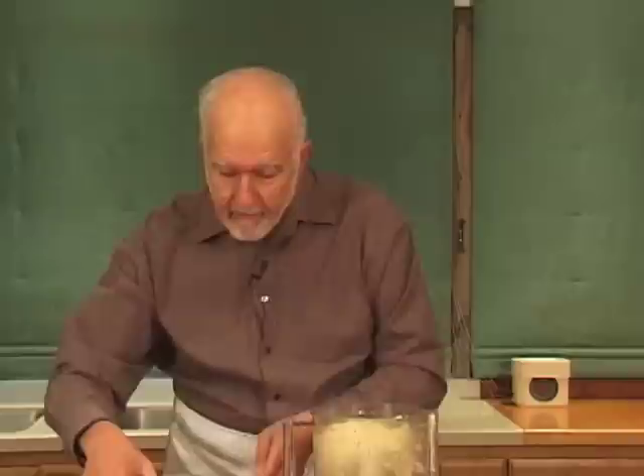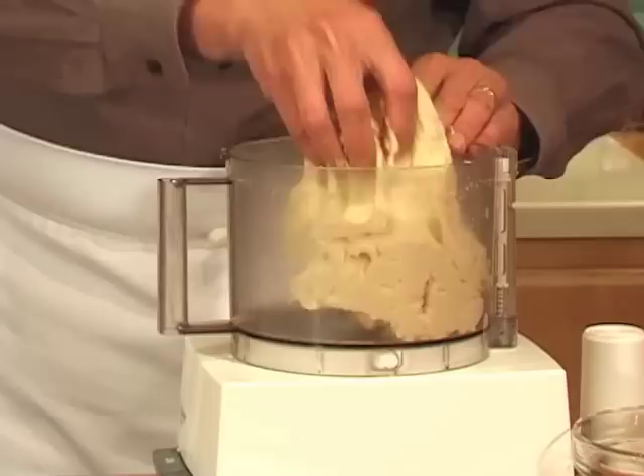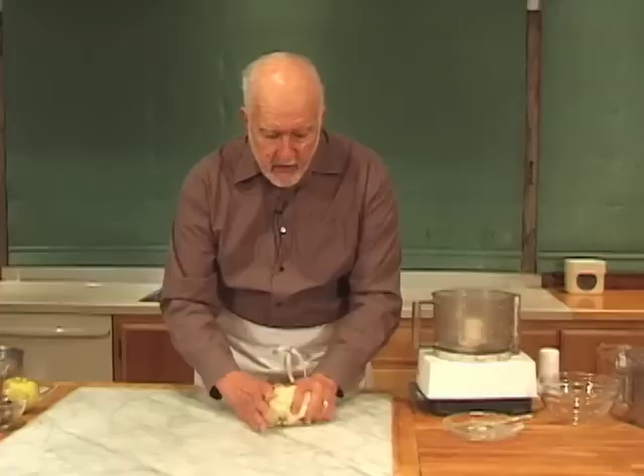Put it back into the machine and then process for another 30 seconds. Your strudel dough should be really silky smooth. If the dough is too sticky, add about a teaspoon or even up to a tablespoon of flour and process that in. And if you find that the dough is too dry, it's got to be real supple.